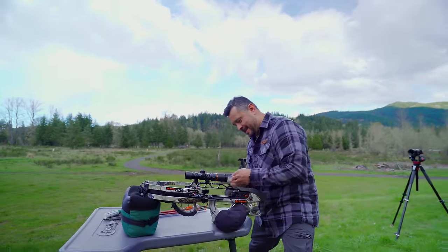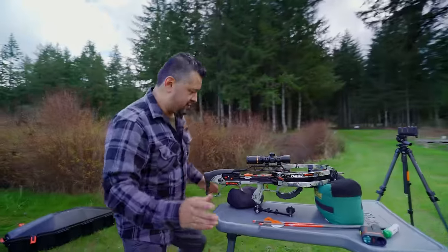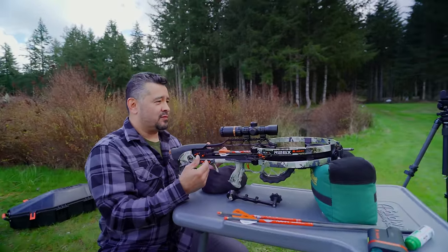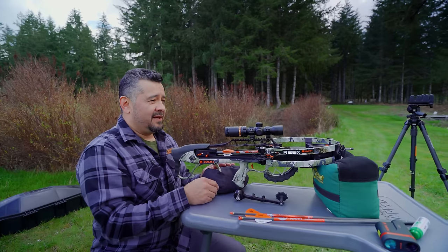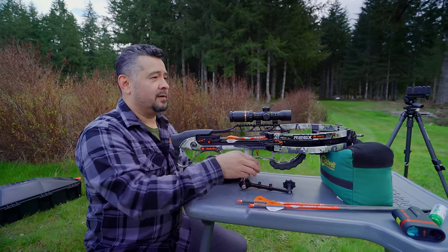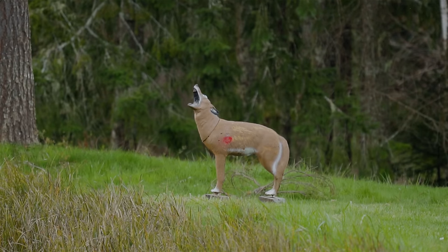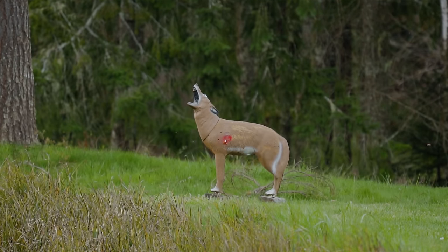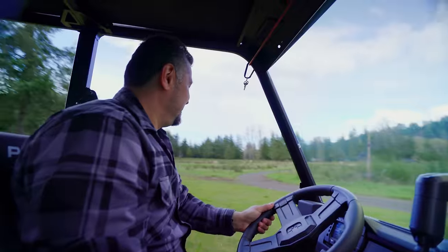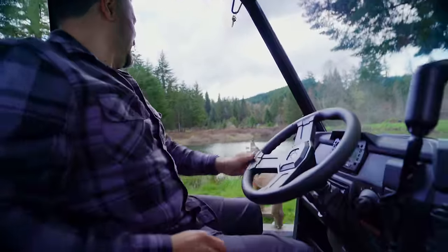We've got a little coyote action over here at 50 yards. Once you use the range finder and get this thing sighted in, the math that's in the scope within these reticles is all taken care of for you. All you've got to do on your part is put the proper reticle at the proper distance. That coyote's had his last day right there. Check that out.